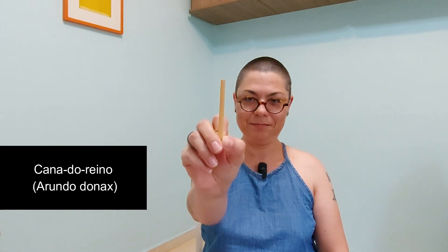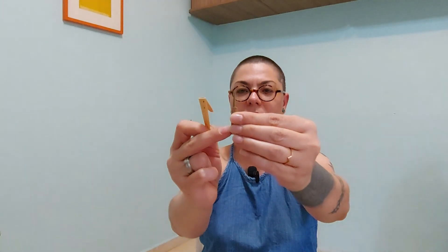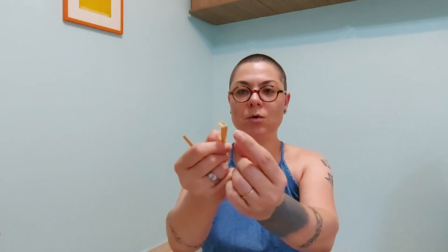Um instrumento da família das madeiras que se utiliza da palheta dupla para se tocar. Essa palheta é feita de um pedaço de bambu. Esse pedaço de bambu é dobrado ao meio e amarrado a um tubo de metal. Isso aqui é um pedaço de cortiça que é colado ao tubo de metal para que se encaixe no oboé e não vaze nem um pouco de ar. E aqui está o motivo de chamar a palheta dupla: a gente tem dois pedaços de bambu. A gente corta essa pontinha e a gente sopra pelo orifício.